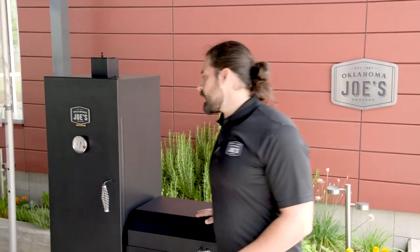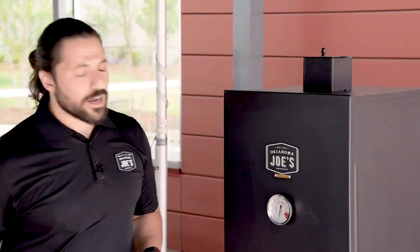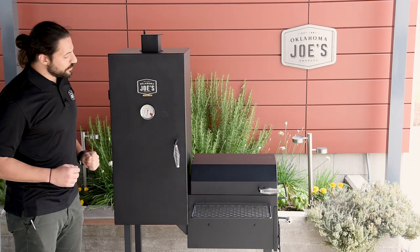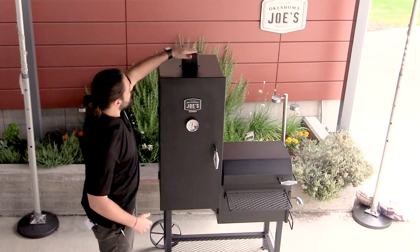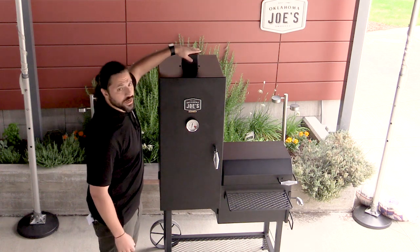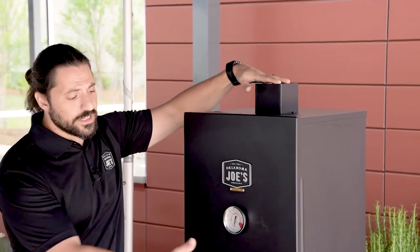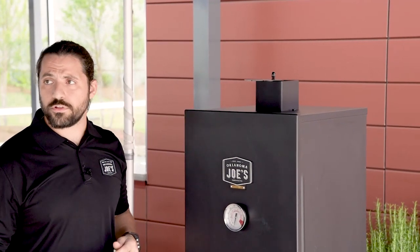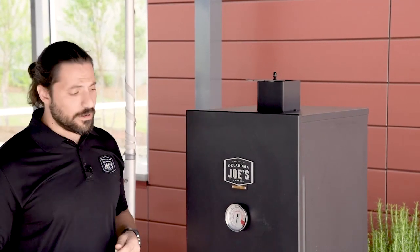Moving on to the smoke chamber, let's start with some of the exterior features. On the front, you'll see our high quality temp gauge, which gives you an accurate reading of the air temperature at the gauge. The handle is a cool touch handle, similar to what's on the firebox. On the top, you'll see the smoke stack and exhaust damper. Using this exhaust damper in conjunction with the intake air damper on the firebox gives you control over the airflow through the smoker — choke it off to bring the temperature down, open it up to bring the temperature up.